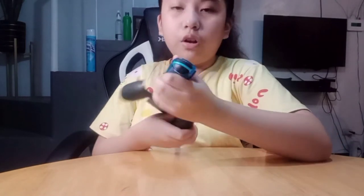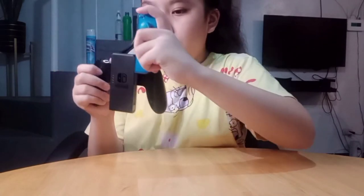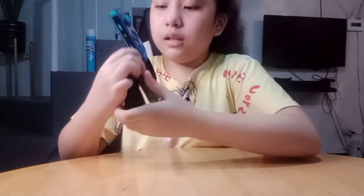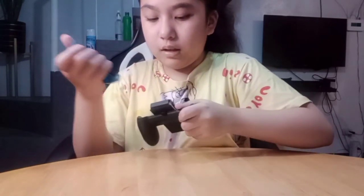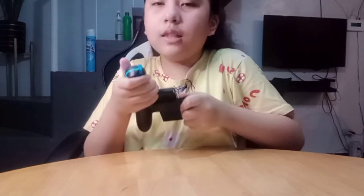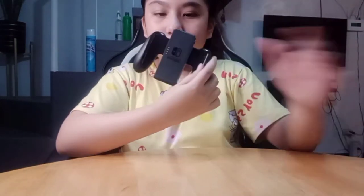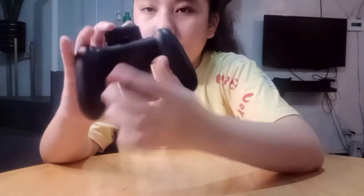We also have this Joy-Con grip. If you want a proper controller feel, you just slide the Joy-Cons in here. Right now it doesn't fit because the Joy-Cons have cases on them — but if you remove the cases, it will work. It's kind of cool, and it says Nintendo on it.